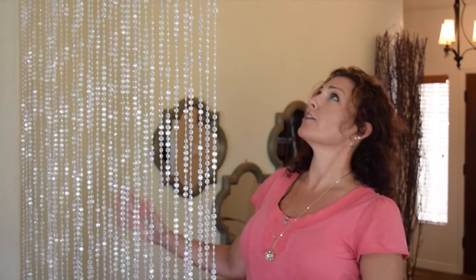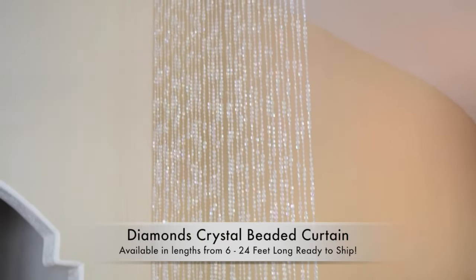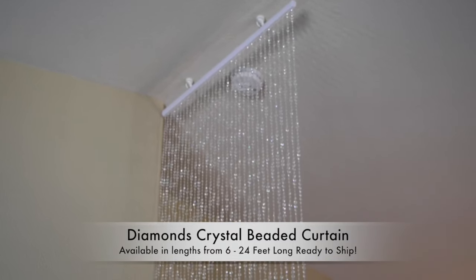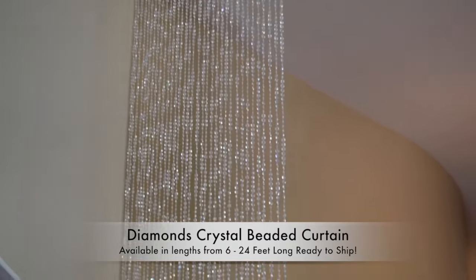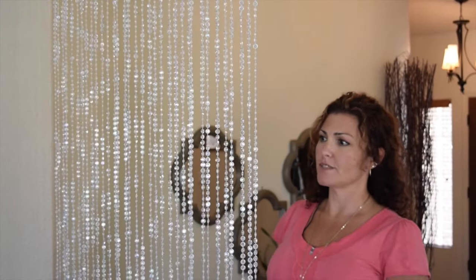Hi guys, it's Katie with Shop Wild Things. I am here today to show you some of our extra large beaded decor. Hanging here in front of me is our 12-foot tall Diamonds Crystal, and a lot of people ask us how can we use these — they're so beautiful. Usually these are used for weddings and events, television shows and event programs.